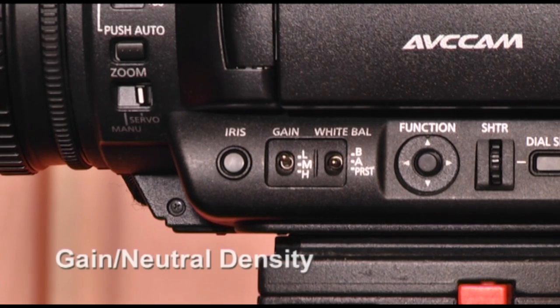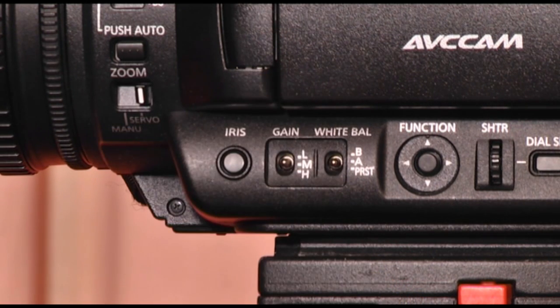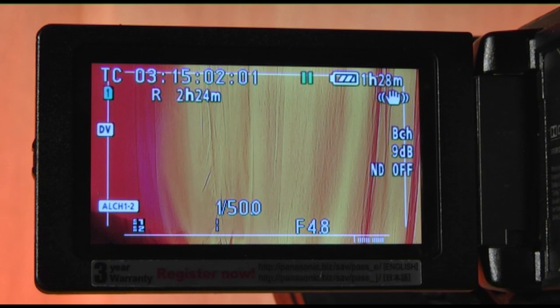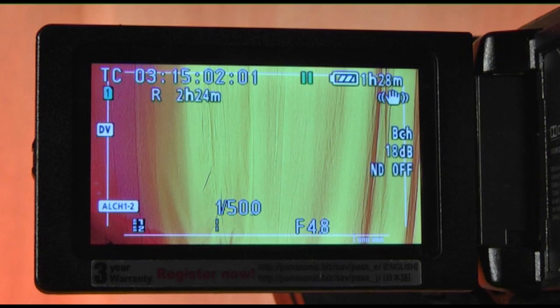If your shot is looking too dark and the camera iris is fully open, you can use gain to boost the video signal. However, by doing this, your shot will result in having video noise. Gain is measured in decibels and can be controlled manually.